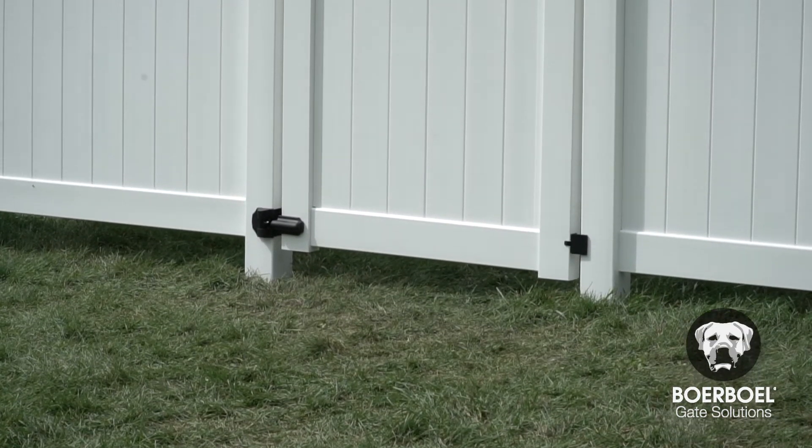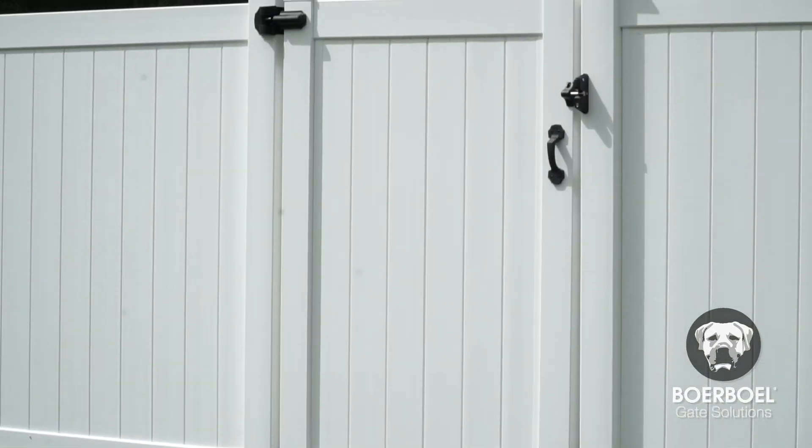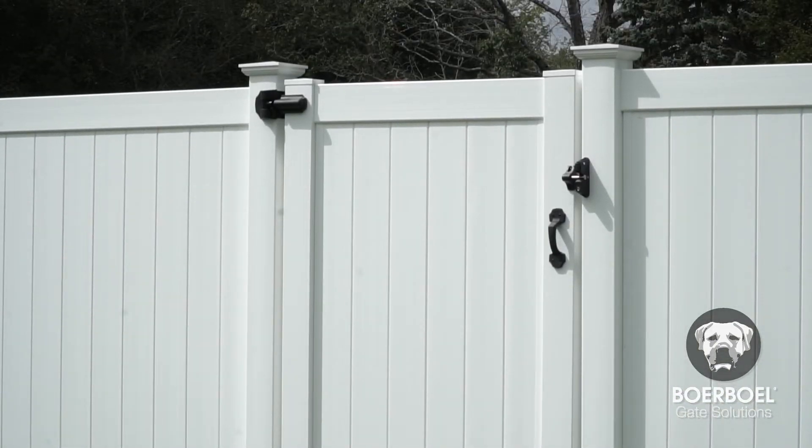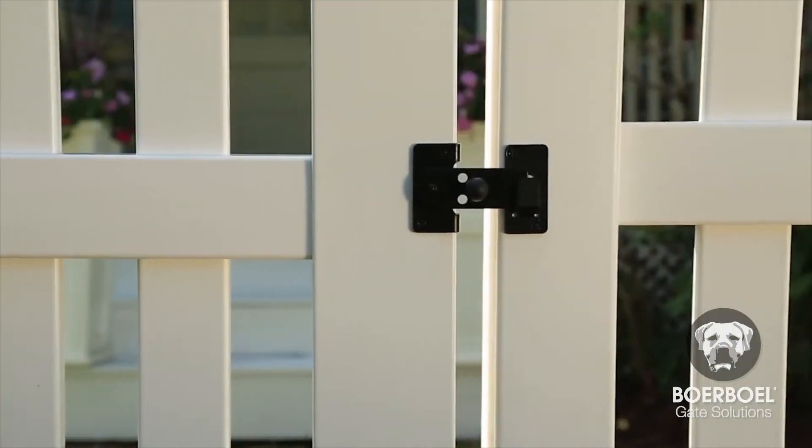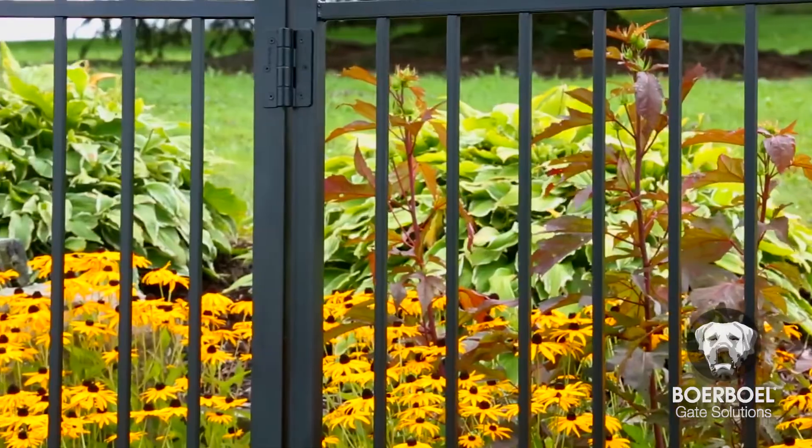Once installed, these hinges support gates up to 150 pounds and 96 inches wide. Borbell hardware is designed for use on many different types of gates, including vinyl, aluminum, and wood.